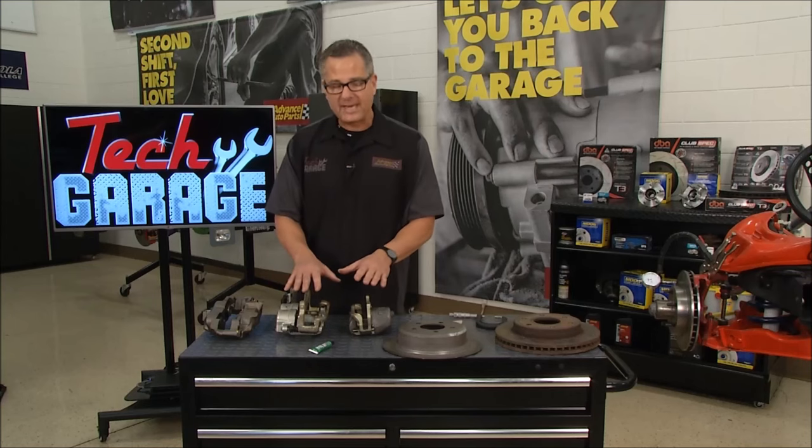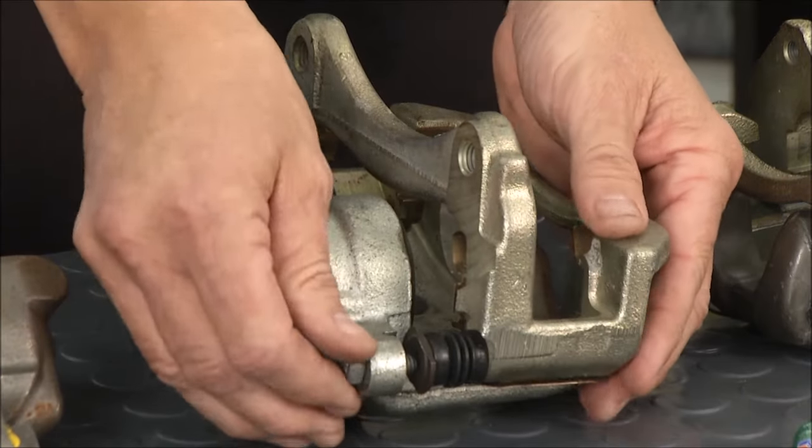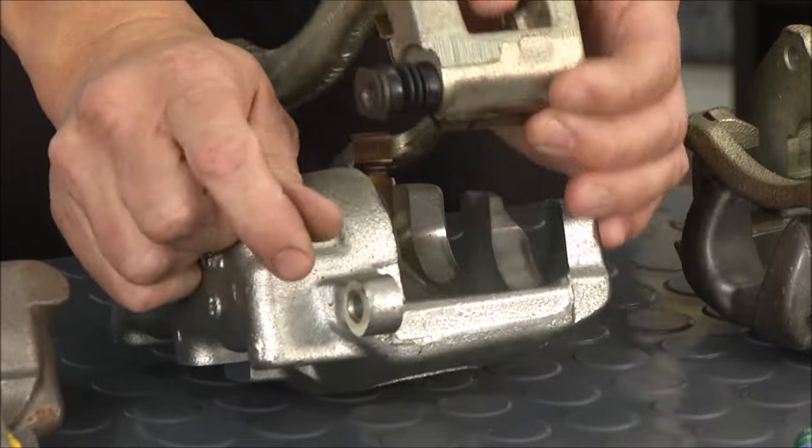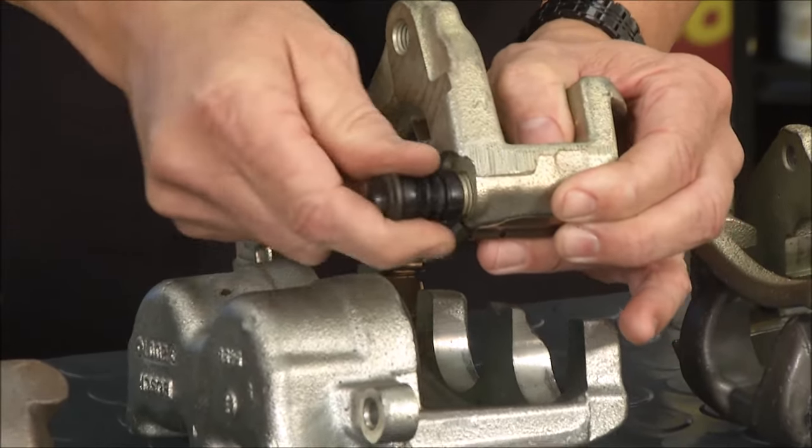That's why it's so important to lubricate the slides. There are two types to look at. The first one here is an actual floating caliper. If I pull up this pin right here and pull this out, you can see it floats back and forth on this pin.